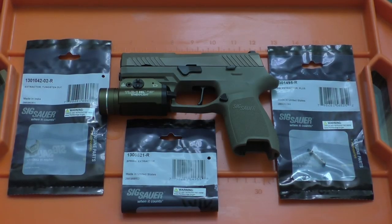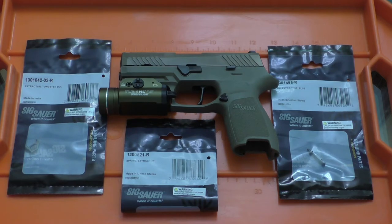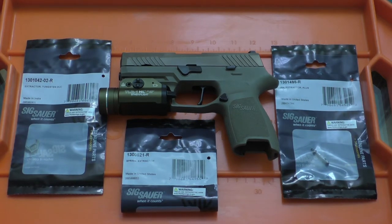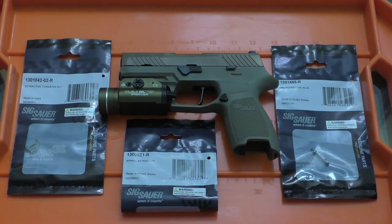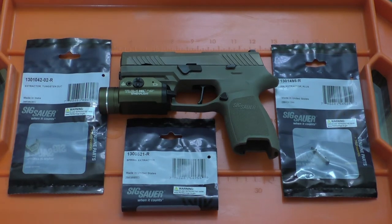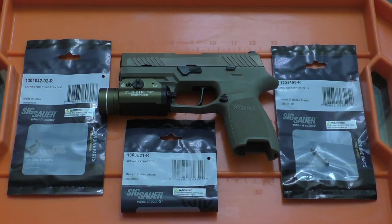Hey, how's it going everybody? So in front of you is the most unreliable gun I own, and this is a SIG P320 that I purchased back in 2014. I have gone ahead and done the voluntary recall upgrade that SIG offers for this model to increase the drop safety, but recently I've been experiencing a ridiculous amount of failure to extracts. It's so bad that I usually have between two and four failure to extracts for each magazine I put through the gun.